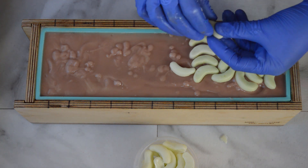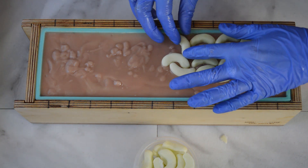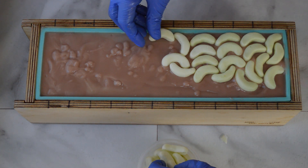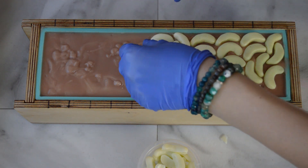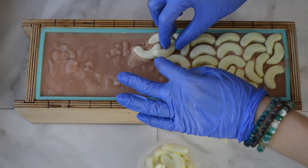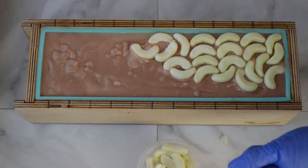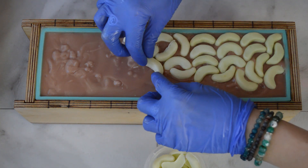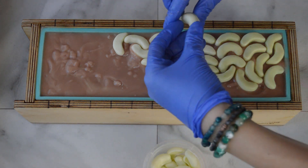Maybe we will do one that way and then this way — we will make that work. Just randomly placing these all over the top, trying not to think about it too much. One's crooked now, but it's okay — it's not going to be perfect, it is going to get cut up anyway. And if I need to fill it in, I'm going to fill it in with that clear melt and pour.